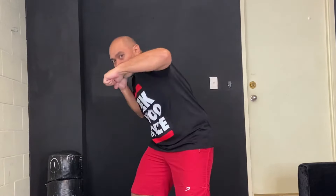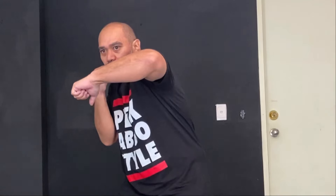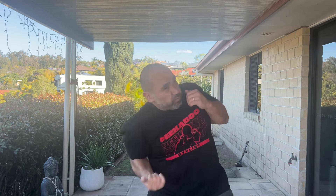Now that you've got all the basics down, try this combination: jab, move your head on the cross, uppercut, Dempsey roll the hook. Then uppercut, left hook, Dempsey roll the right. Now put it all together.